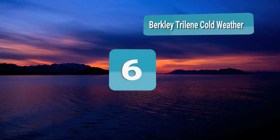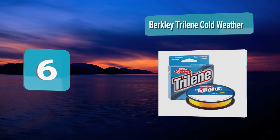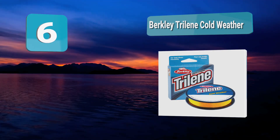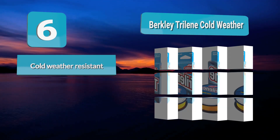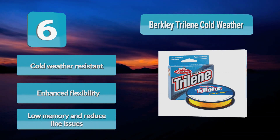Number 6: Berkley Trilene Cold Weather. Extremely cold ice fishing environments reduce hand dexterity and can freeze and make fishing lines brittle, making them even harder to manage. A line that remains flexible and easy to handle even in harsh conditions is essential. This Berkley Trilene Cold Weather line is specially made to be flexible and easy to handle in cold water and weather.